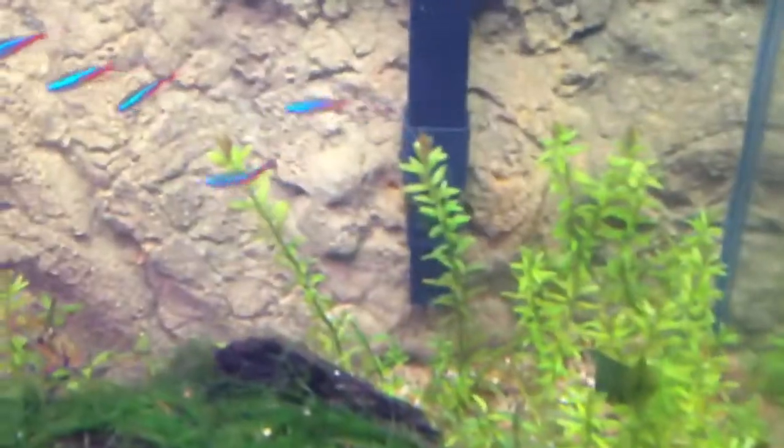And then there's a whole bunch of rotala back there, java moss. I have a barclay right there, and a Madagascar lace plant. So those are all the plants.